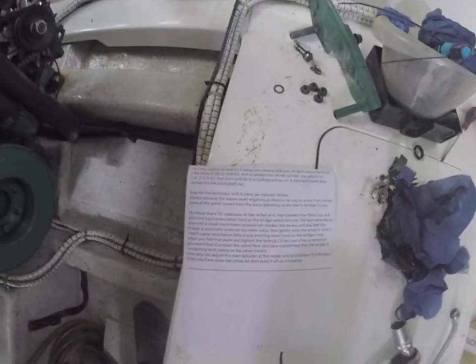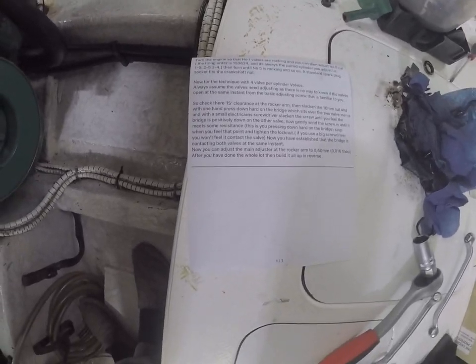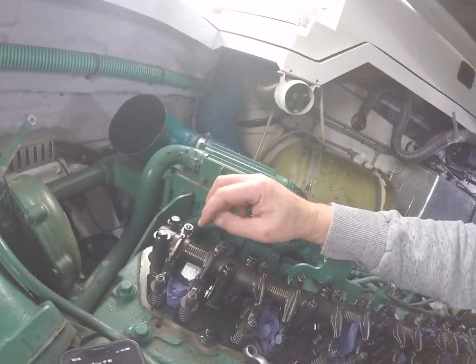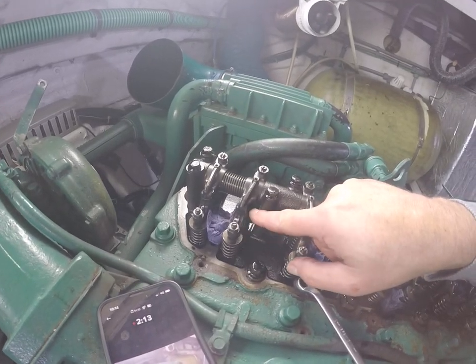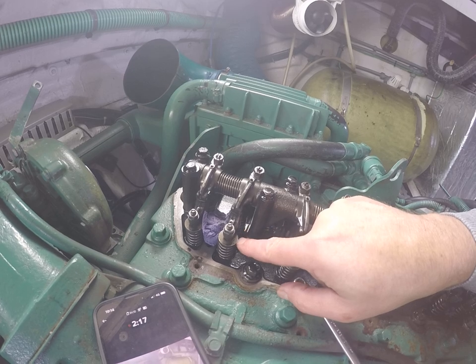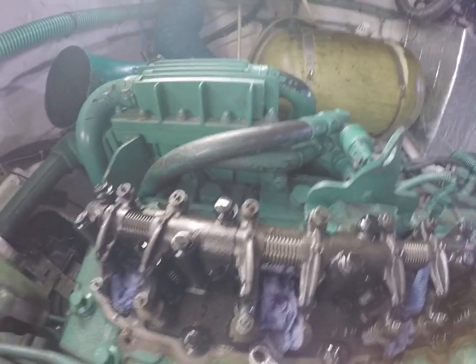I've got the instructions down here. I've done this many times before so you can take a note of the instructions. It's very simple. What we're trying to do here is — in here each of these have a... it's obviously a multi-valve engine, a 24-valve engine.